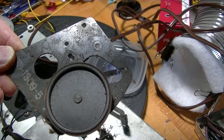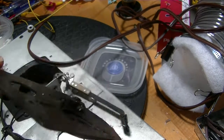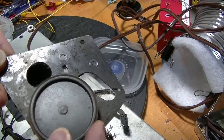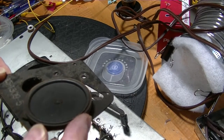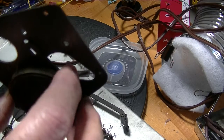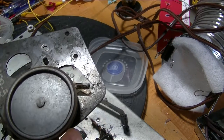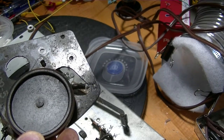Before I reattach the idler assembly, I need to clean it up — it's filthy — and lubricate underneath, because this needs to move. The tire, which is this piece of rubber on the outside of the wheel, is very luckily in good condition, so it will grip the underside of the platter.